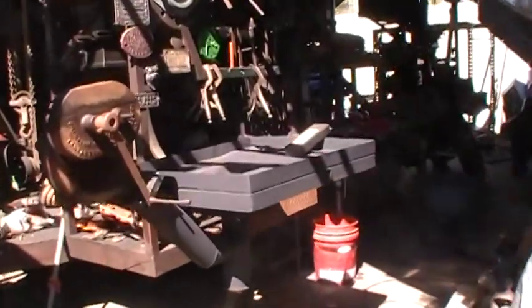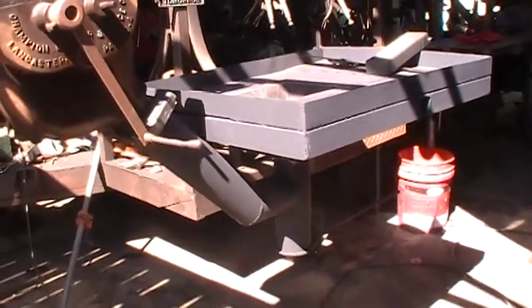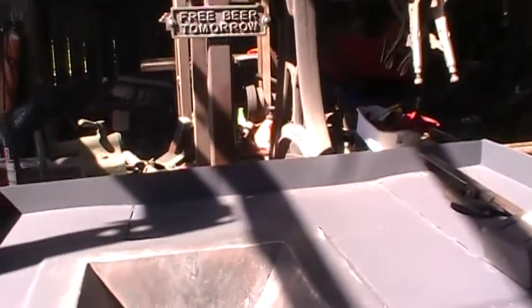I want to start doing a little forging. This is the forge I just built — got it all finished, works pretty good. It operates on an old antique blower. It's got a counterweight on the ash dump.